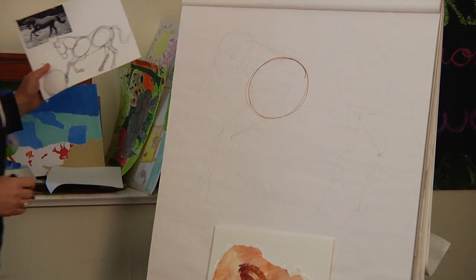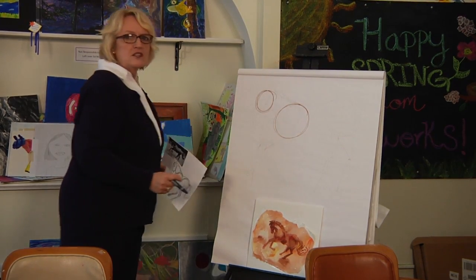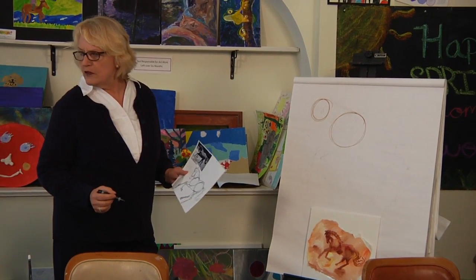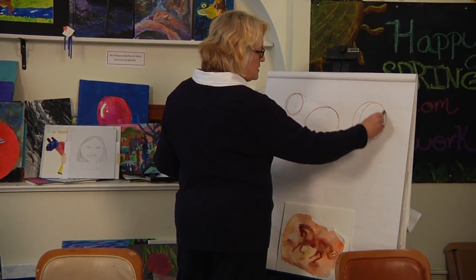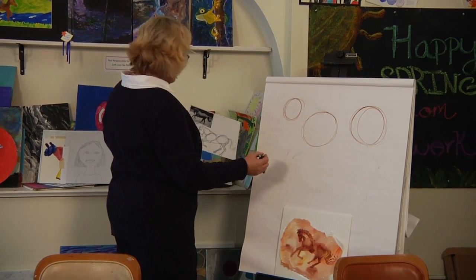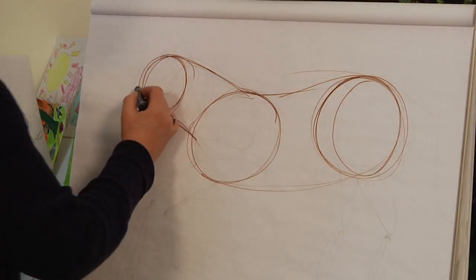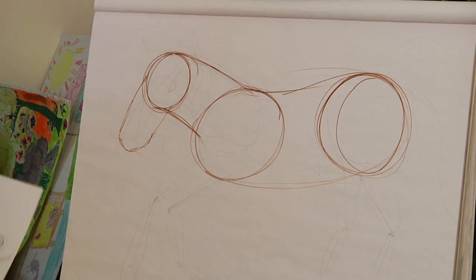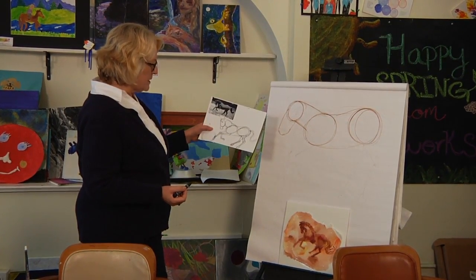We're going to start out with kind of an ovally circle in the middle. If you notice how many times I make my circle — that's called drawing through — and this is just a rough sketch so it's not going to be our finished picture, so you can draw through as many times as you want. Nobody usually sees these rough sketches. We'll draw another circle and then we're going to connect the circles to make the animal and we'll draw his muzzle. When we draw anything, even if it's something that you're very familiar with, it's usually good to have a picture as a reference.